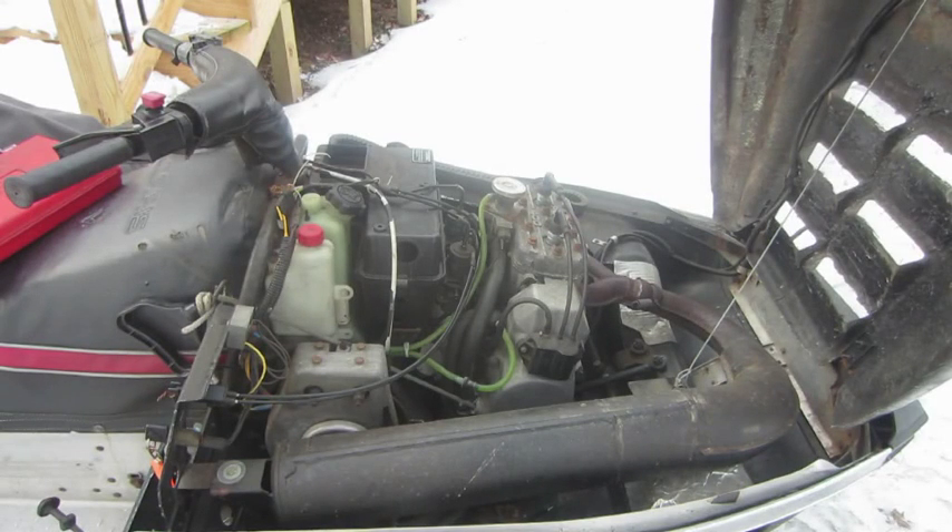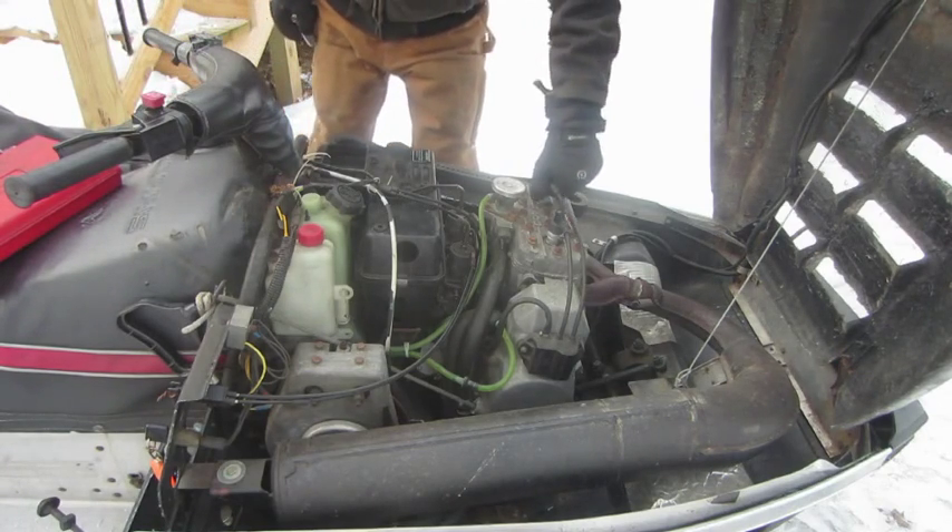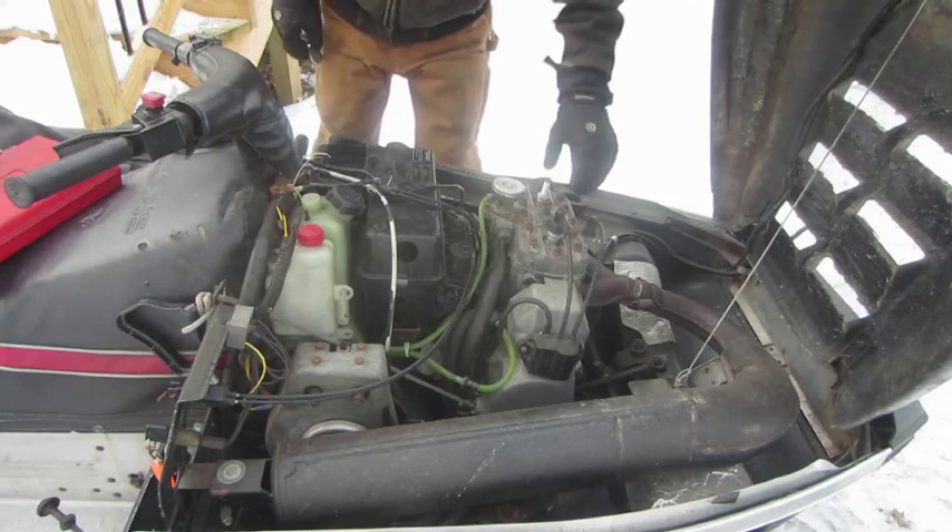Hello everyone. We're going to do a compression test on this Polaris Indy 400. That was the latest thing we heard from a good friend of my dad — he knows a lot about these things. First we'll check this cylinder here.